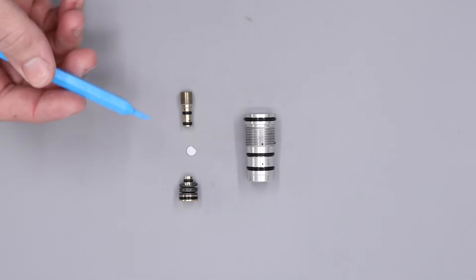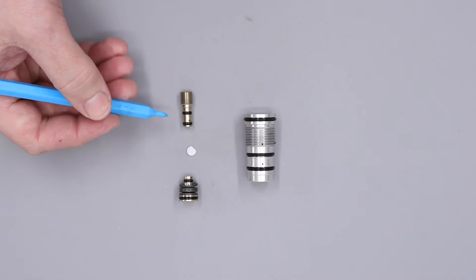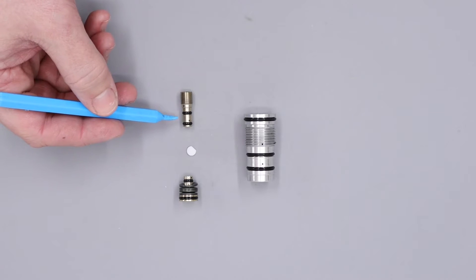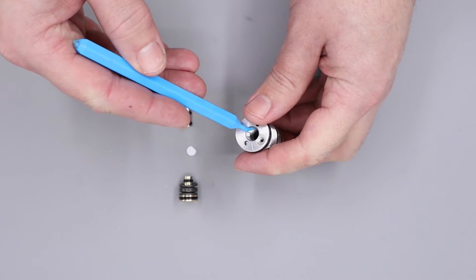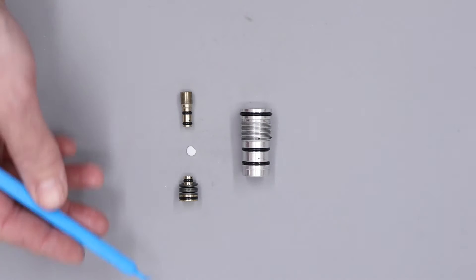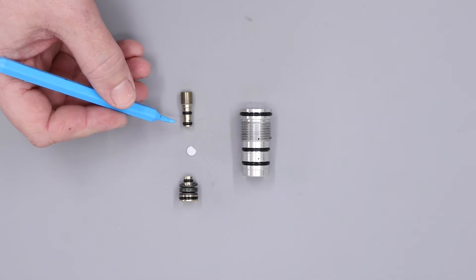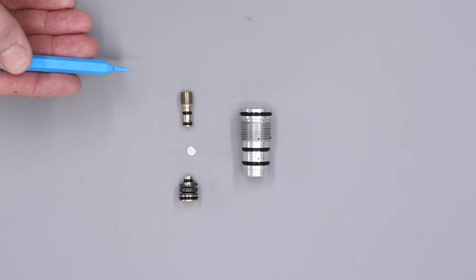With the regulator fully disassembled, the next thing we'll do is go through each of the o-rings and their function. Starting with the regulator piston, on this piece we have two o-rings: the top one and the bottom one. The top one's job is to stop high pressure air from escaping through the threads — if this one has failed you'll see a small consistent leak through the threads. The bottom one stops high pressure air from bypassing through the regulator; if this one has failed you'll be getting excessive amounts of regulator creep, or the regulator pressure will eventually climb to the bottle pressure.